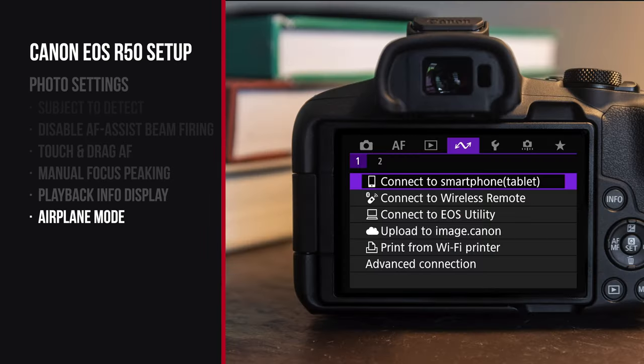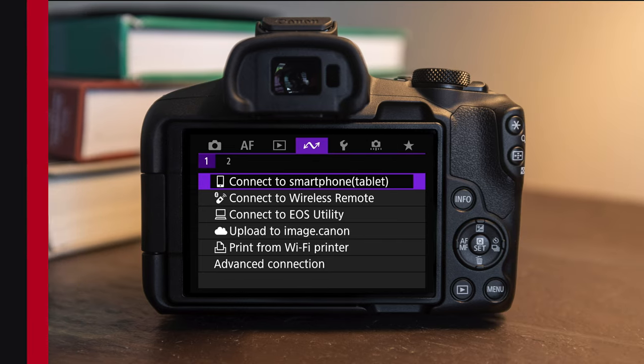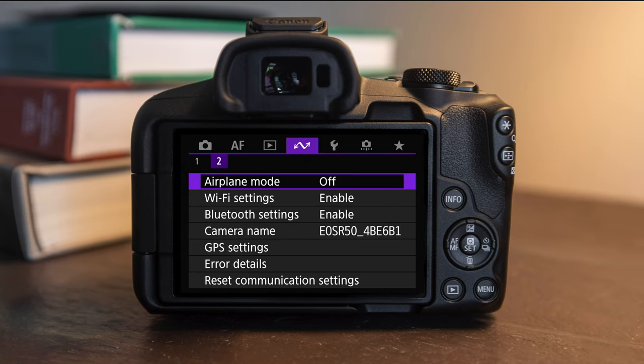Next, go over to the wireless menu — that's the little curve shape. Go to wireless menu number two, and you can see airplane mode — turn that on. If you're not using the Wi-Fi functions on your camera, I recommend turning airplane mode on to save battery, especially because the batteries on these cameras are really small. Of course, if you want to transfer photos using Wi-Fi, you'll want to turn this back off so your phone can connect to the camera.